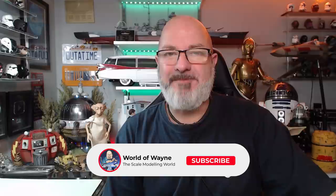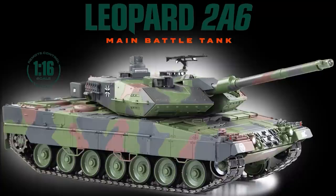Hi all, welcome to my channel, welcome to my world. This is pack four of the Agora Models release of the 2A6 Leopard tank. Pack four consists of stages 25 to 33. We have to build tracks in pretty much every stage, so I've already done them all — let me show you what they look like.